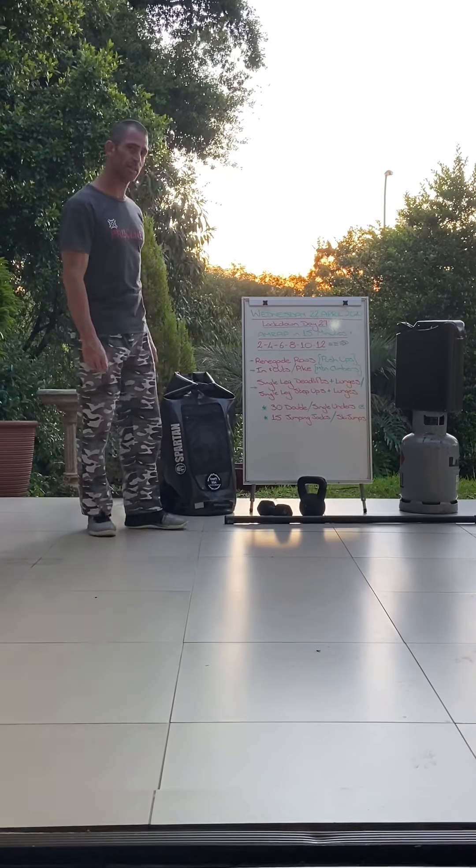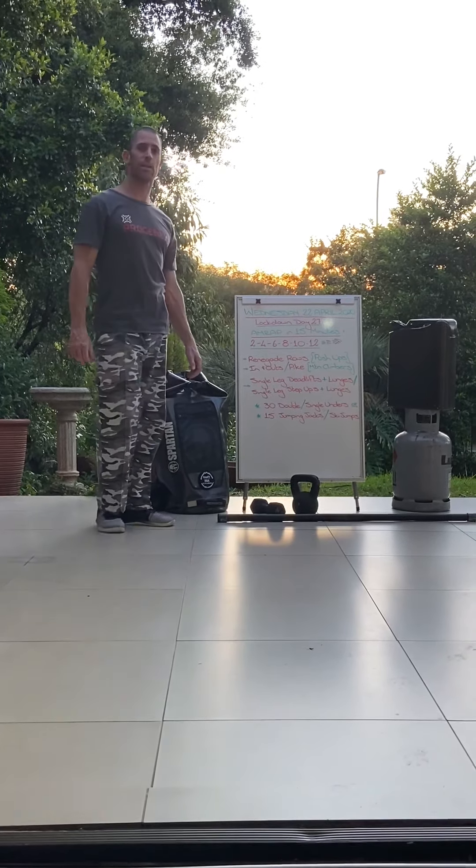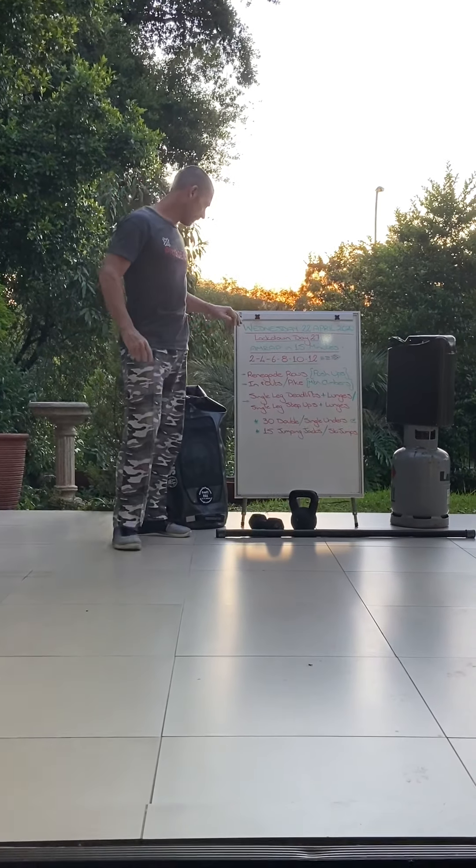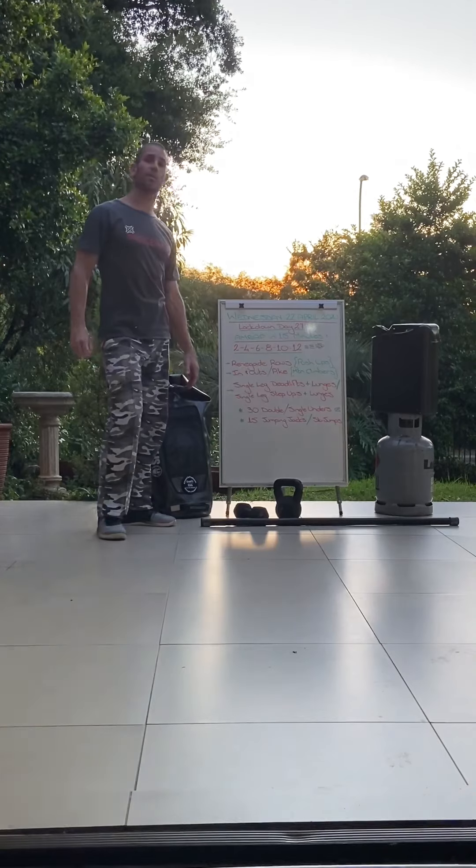Hi everyone, it is Wednesday the 22nd of April and lockdown day 27.